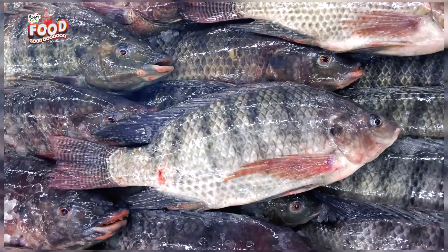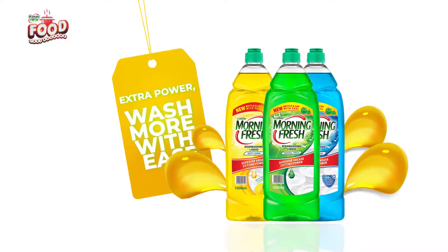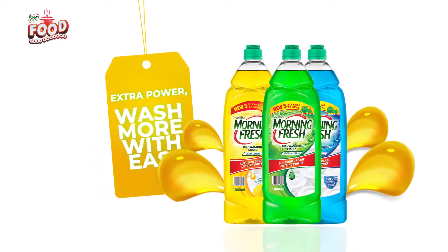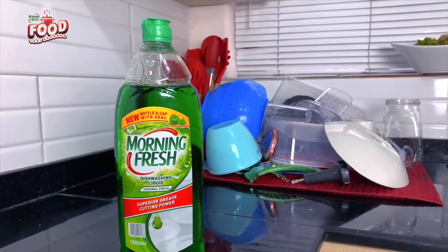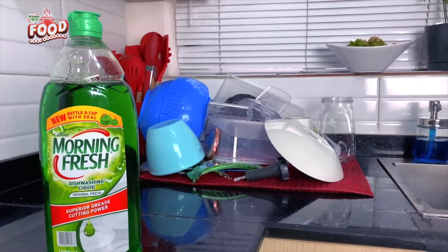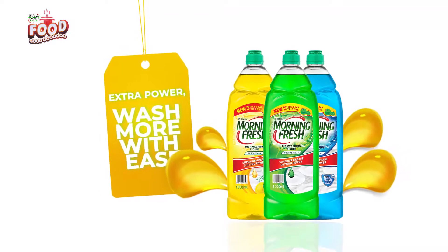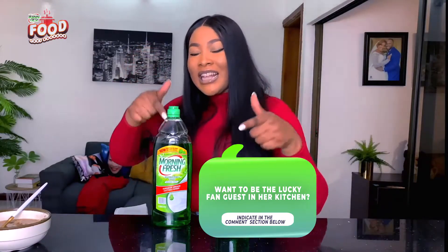But not to worry — I have good news for you. With original Morning Fresh, you would never have to worry about the odor in your kitchen after cooking. Your kitchen will not only look clean, it will also smell good. This is why my kitchen can never be caught smelling unfair.